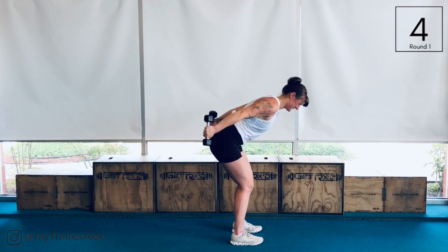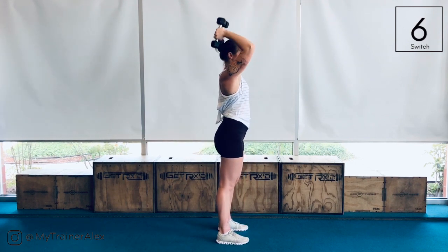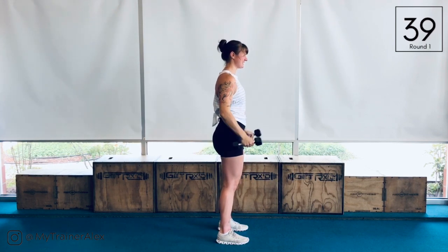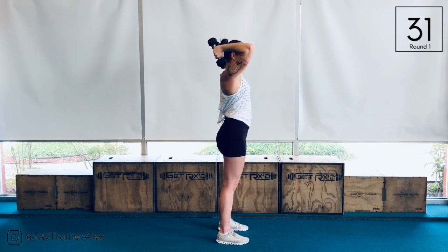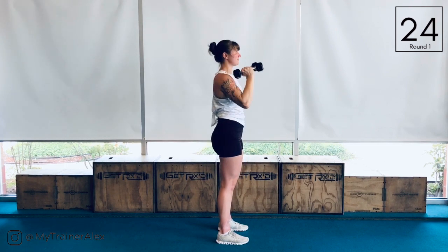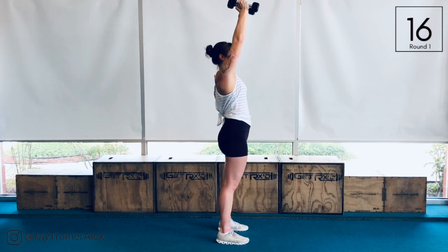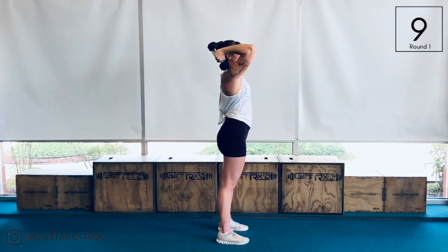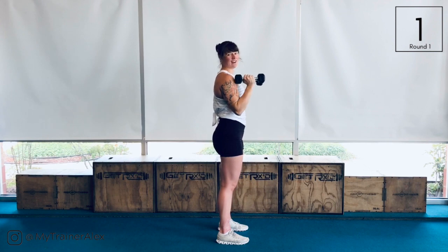Bring it up. As we're moving through, you're going to have a bicep curl, shoulder press, tricep extension, then release down. Curl, press, tricep extension. You can touch the dumbbells together at the top through your tricep extension, but for my elbows personally, I like to keep my hands separated at a more neutral grip instead of keeping it so narrow because it just feels better for me. Whatever works for you.